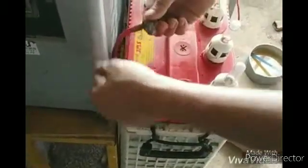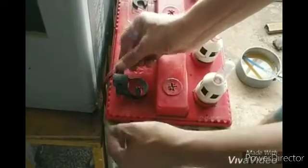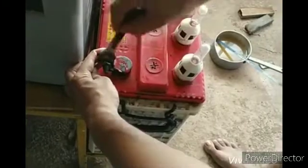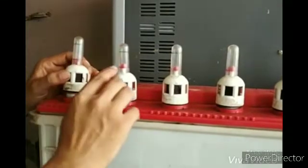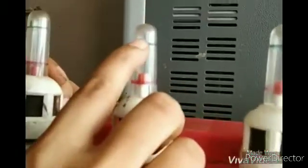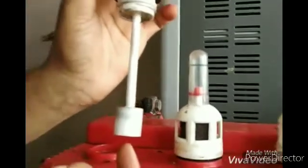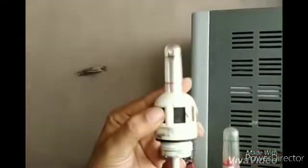I will connect the connection to the spark. I will connect the battery to check the battery. You can find a tube on your side — you can find it at the bottom. You can find the body full on your side and make it a little bigger.